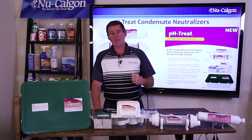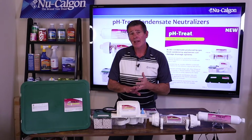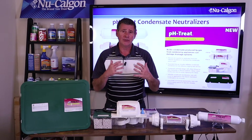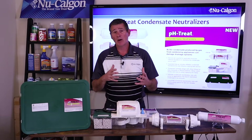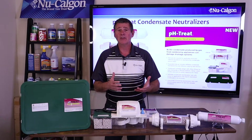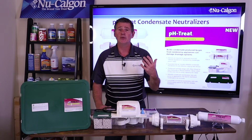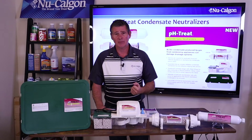So what am I talking about? If you install or service high efficiency furnaces, high efficiency boilers, and even tankless hot water heaters, the condensate water that those give off can be very acidic. We want to talk about raising the pH level to something that's more neutral — we're trying to neutralize the acid that's in that condensate water off those high efficiency pieces of equipment.